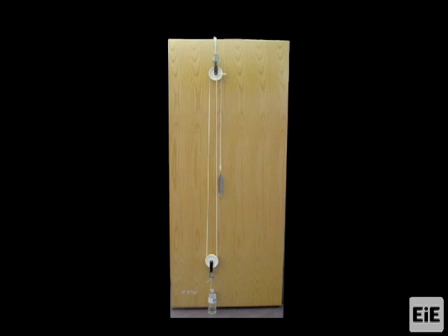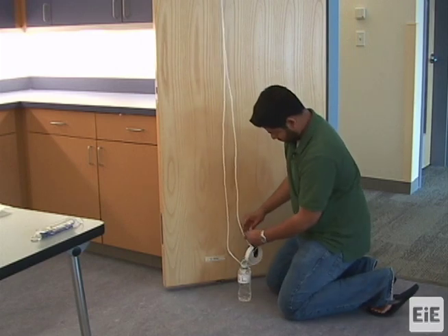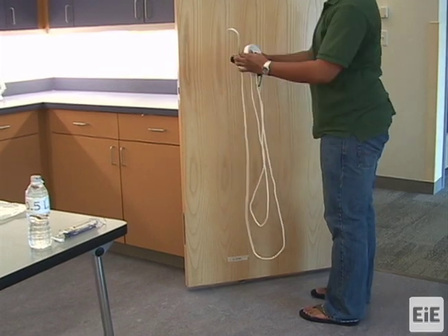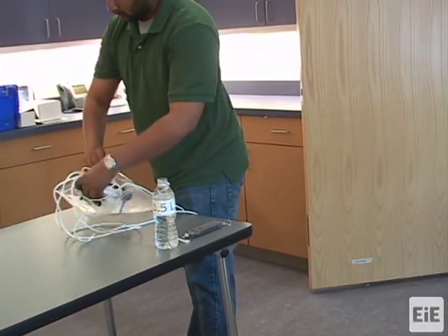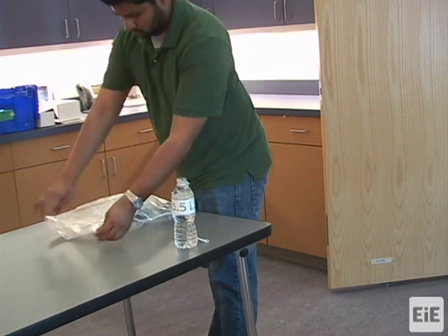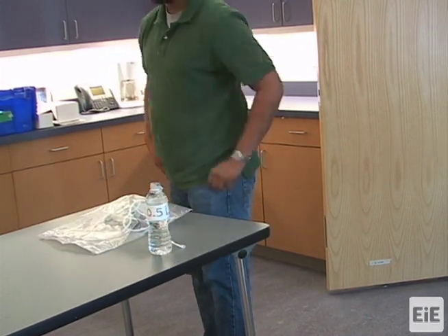To package and store the double pulley, we recommend keeping all the parts used for the station together. First, remove the spring scale and water bottle load from the double pulley. Plan to store the water bottle with all the other loads. Then, remove the double pulley from the over the door hook. Gather the double pulley materials and spring scale and place them inside a box or bag. We recommend labeling the box or bag 'double pulley.' We recommend storing the water bottles for all the stations together and separate from any simple machine materials. This will make it easier to set up in the future and prevent any materials from getting wet.